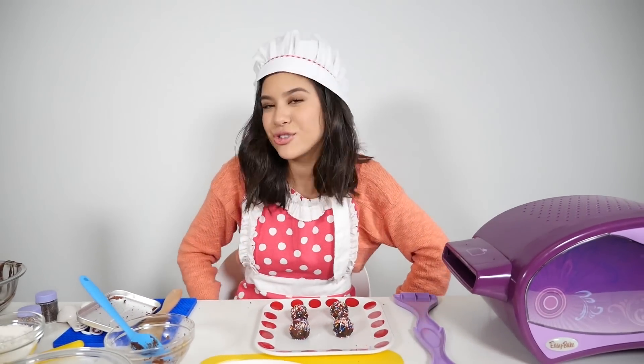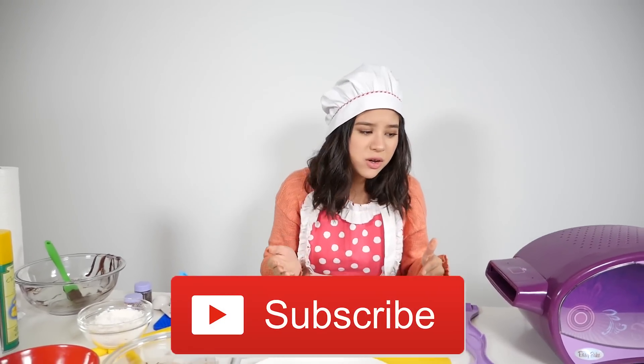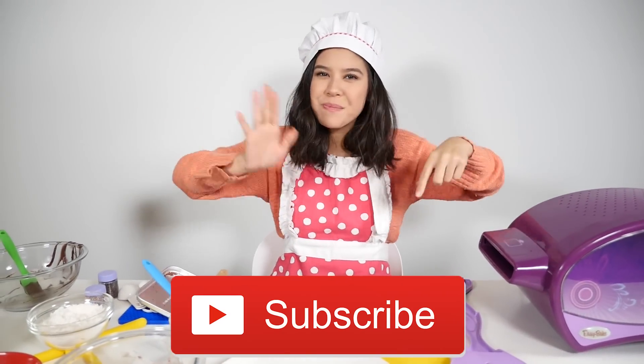Now it's time to try it — my favorite part. Mmm, that is so good! Thank you so much for watching this video. Try this recipe out, it's super, super delicious — I'm not kidding. Come back next time, subscribe down below. Bye, see you later guys!